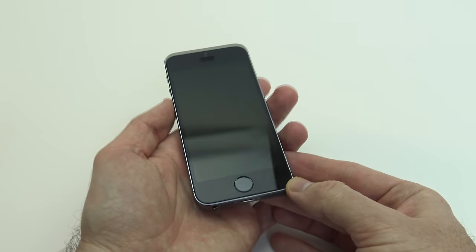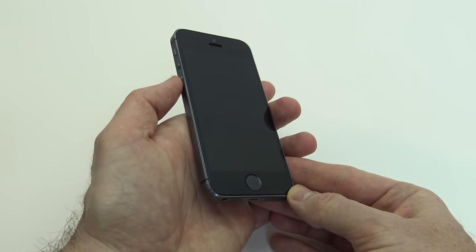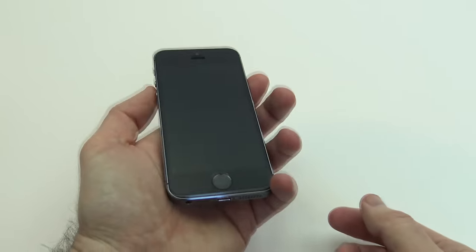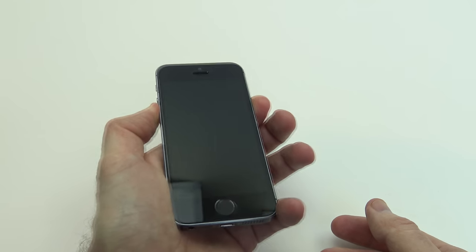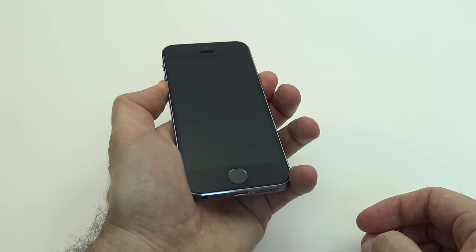Okay, so the next step is for iPhone 7 or the iPhone 7 Plus. What you're going to do is hold the volume down button and the side power button for 10 seconds, and then you would wait 10 seconds for that Apple logo to come up. So that might work for you guys.